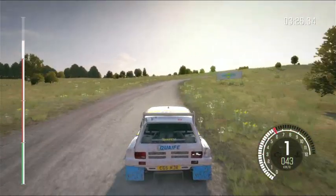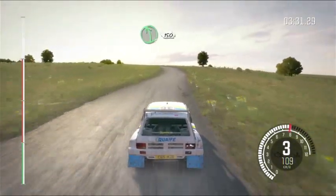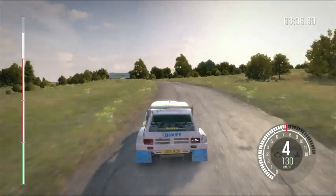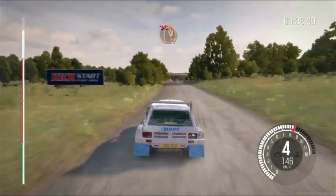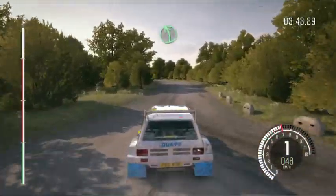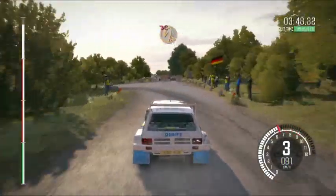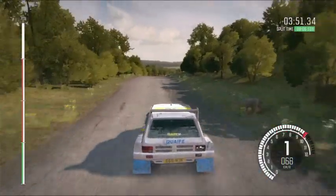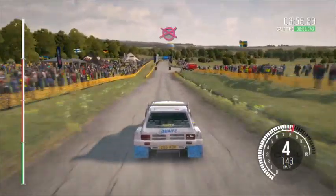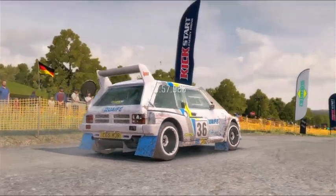Up. Right 5 continues for 100. Left 5 continues for 150, over crest. Turn hairpin right, don't cut. Into left 5 long. And turn open headpin left, don't cut. Keep right over crest, 100 through dip, past junction, to finish. Up your headpin left, don't cut.